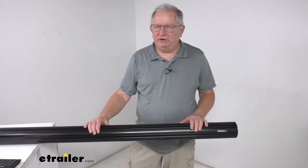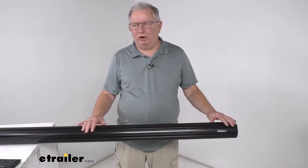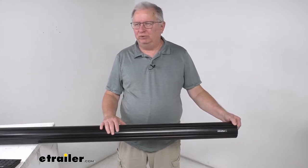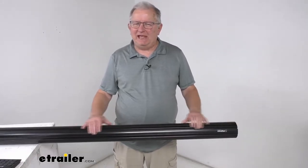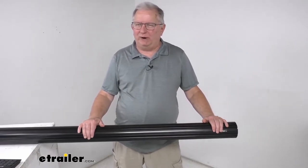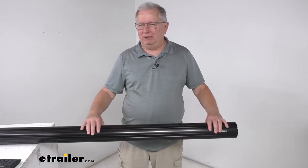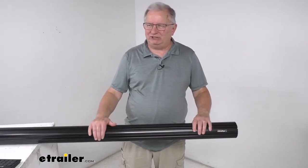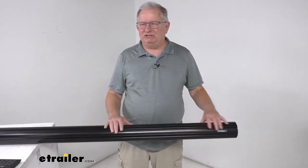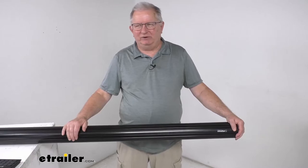Hello everybody, this is Jeff at eTrailer.com. Today I'm going to take a look at the Solera Black Roll Bar Awning Tube. This tube will replace the roll bar tube on your Solera RV awning. The rolled tube provides the part that the RV awning will wrap around when it's in the closed or closing position. This one is a black tube color, so it will match the other black awning components on your RV. This part is universal fit, so it will work on both power and manual Solera awnings.